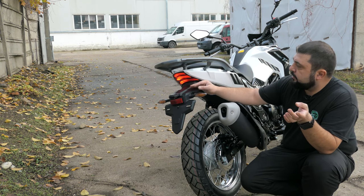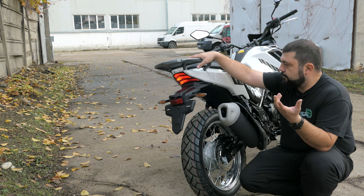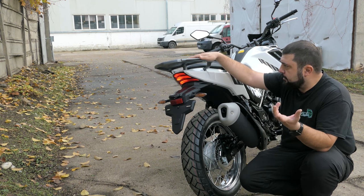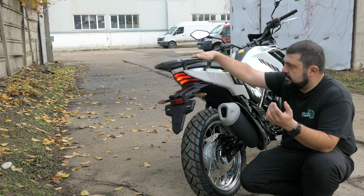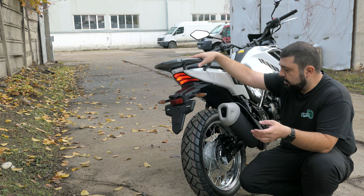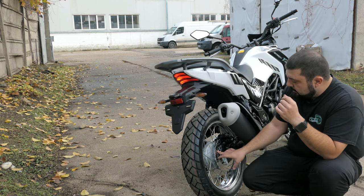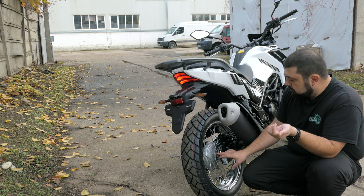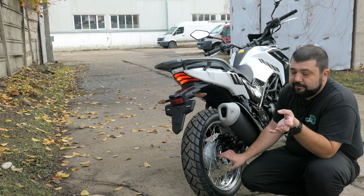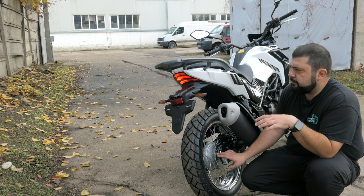Moving around to the back, it's business as usual — full LED lights, turn signals, brake light. We see the same rack that's been on all the NHT Euro 5 models, and I'm really happy about that because GV or Kappa top cases fit perfectly on this rack with no extra hardware needed. In terms of rear braking, again ABS on the rear — a single brake disc with a single piston caliper and a 222 millimeter disc. That's good enough for this weight of bike.